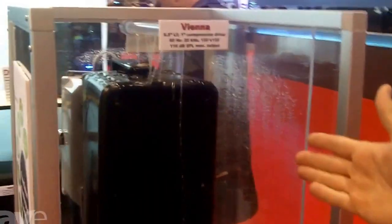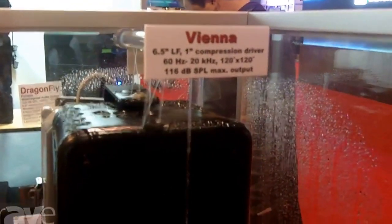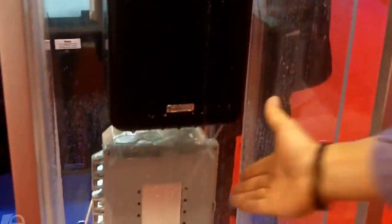Carl here from Technomad at Infocom 2013, just introducing a few things that we're doing at the show. Many people know us for our line of high-performance, fully weatherproof loudspeakers, small to very powerful, but we also have the PowerKiten line of weatherproof amplifiers.